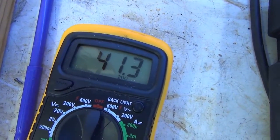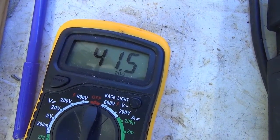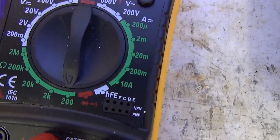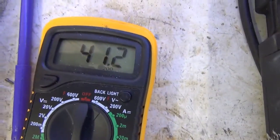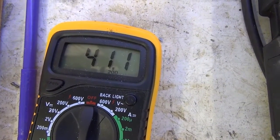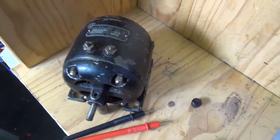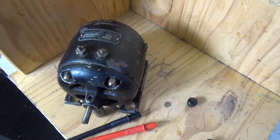I'm getting around 41 ohms — I'm on the 200 ohm range, so yeah, that's 41 ohms. I have no idea whether that makes any sense, but it does mean that there's continuity, so it seems it's likely to be okay.